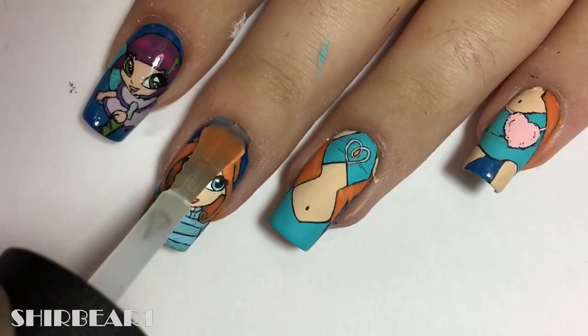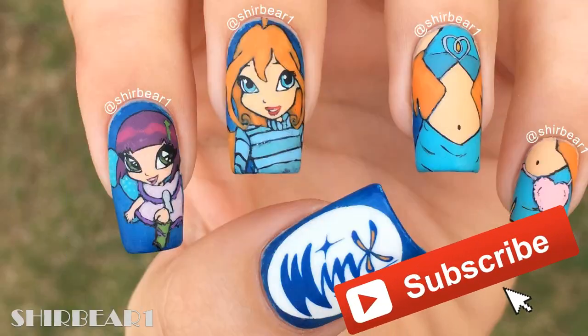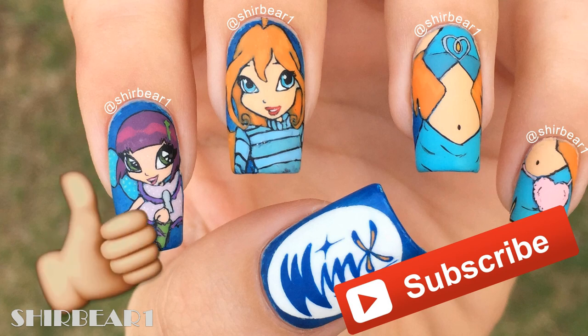When done, apply top coat to smooth out the surface and make your nails look perfect. Hope you guys enjoyed — make sure you subscribe for more videos like this and give this video a big thumbs up. I'll see you in my next video!